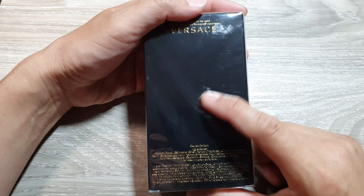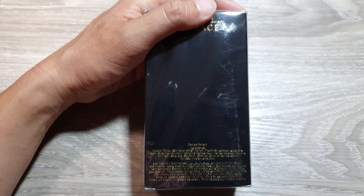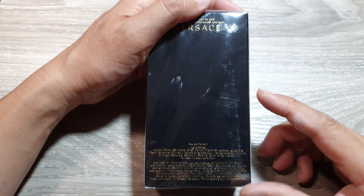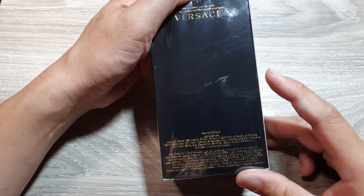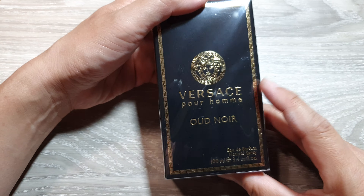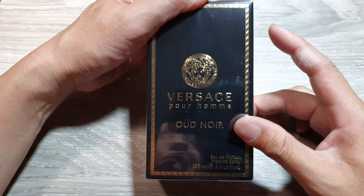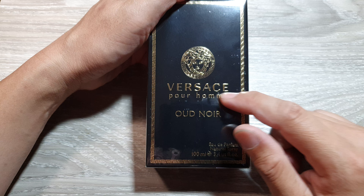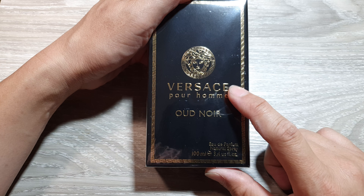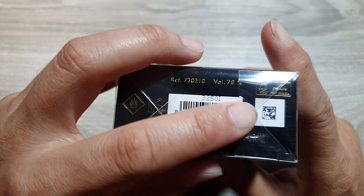You want to examine the box and the printing — make sure it is nice and clear. Always buy from authorized retailers or online stores with a proven track record, and avoid purchasing from unknown sellers or suspicious websites. The box should be sturdy and the printing nice and clear, with no signs of damage or tampering on the packaging at all.